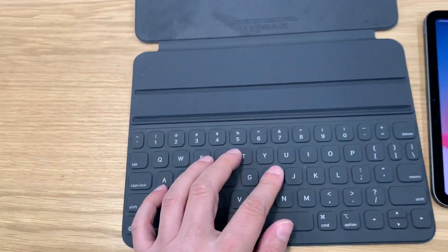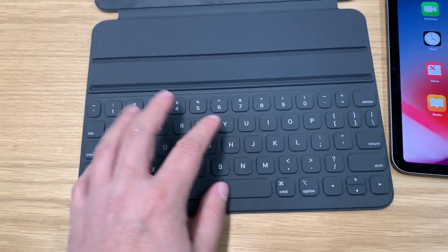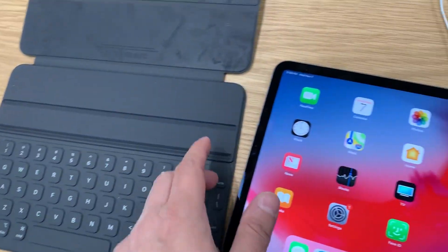The keys are somewhat shallow. You could use a little bit more — it feels like a cheaper iPad keyboard.